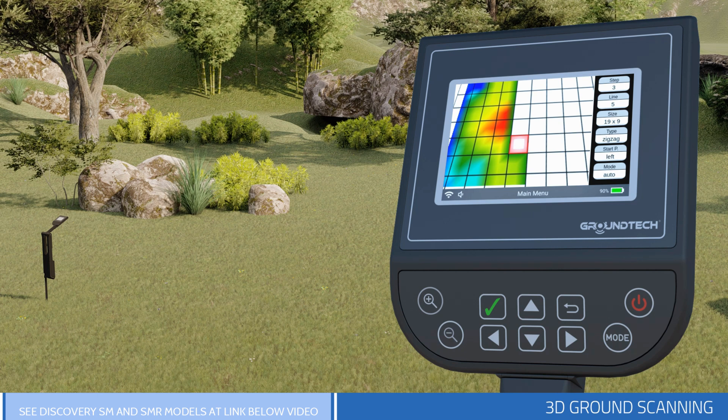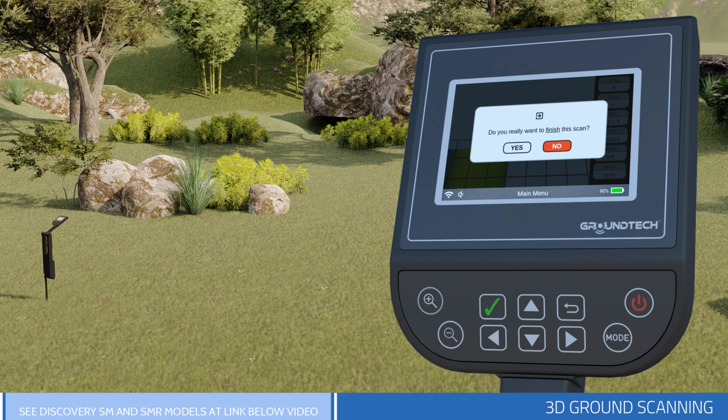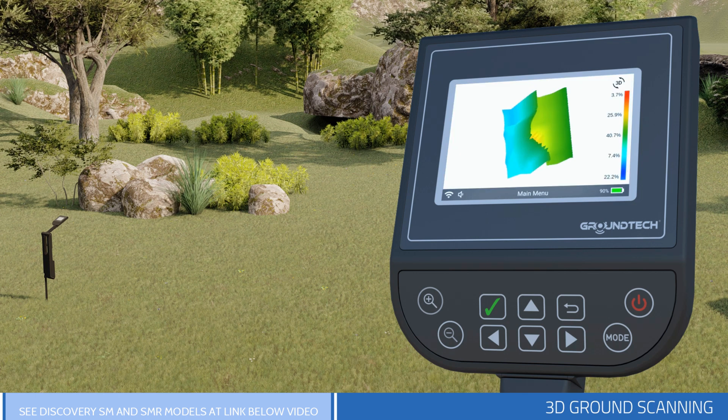After the scan, you can determine this data in detail on the analysis screen. If you want to end the search before the number of signal steps and line rows are completed, press the Back button on the device. The device will ask you if you want to end the search. If you select No, you can continue your search from where you left off. Select Yes and your search will end and you will be directed to the 3D viewer screen. To obtain regular and accurate data, you must complete the number of signal steps and the number of lines entered.